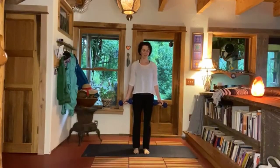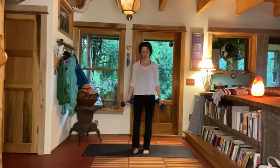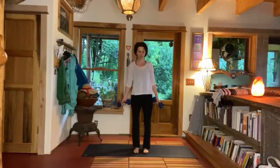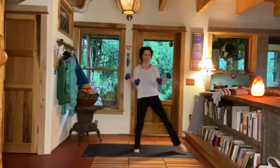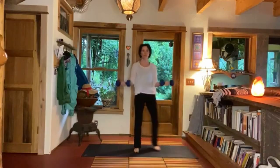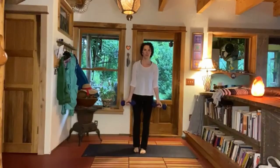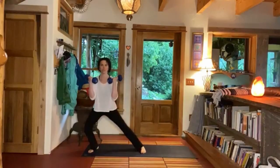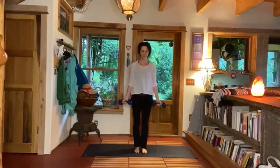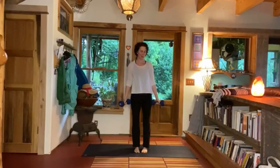Let's do that one more time — feel yourself stronger and stronger. Here we go: 'May your life be free from suffering. May your heart be open. May your body be filled with joy and with ease. May you share your gifts with the world. May you know your true self in this lifetime. Om shanti shanti.' Beautiful.